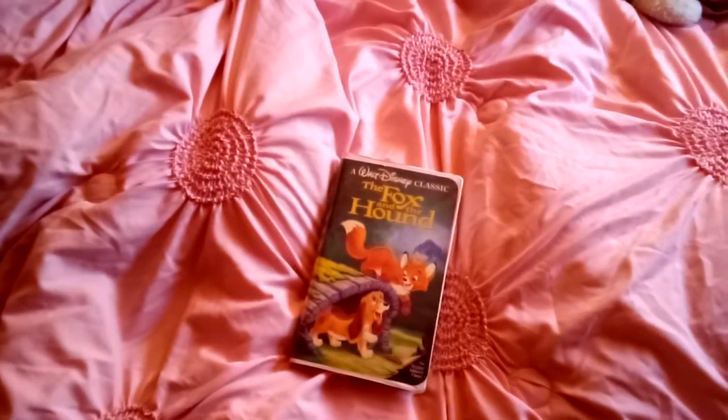It also features a quote calling it a landmark Disney film from Joel Siegel of Good Morning America. It's a good movie to watch. Hope you enjoyed this video, thanks for watching, and please subscribe to the channel.